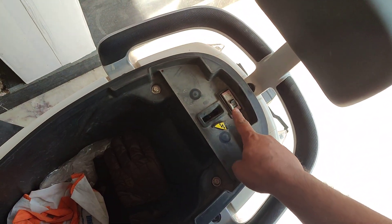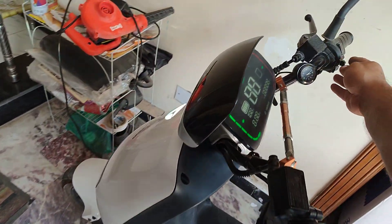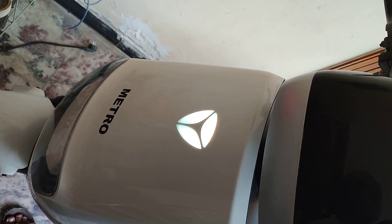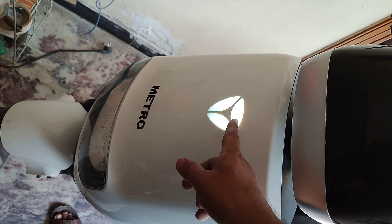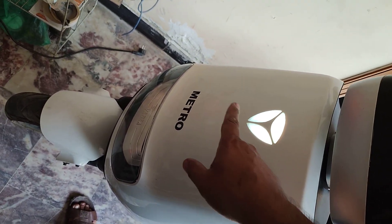Turn on the breaker — make sure you turn it off whenever you're doing anything on the bike. Now let's turn it on: the lights are on, the logo is on.